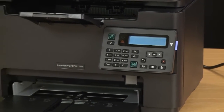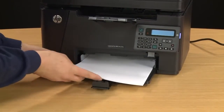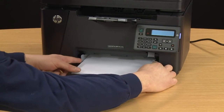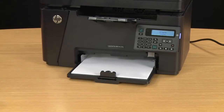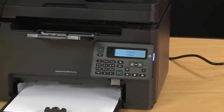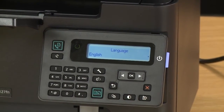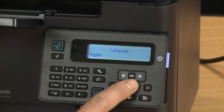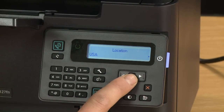While the printer is setting up and initializing, you can load paper into the printer and then adjust the paper width and length guides. Next we will set up the language and region for your printer. Select your language using the right and left arrows and then press OK. Then choose your region or location, again using the left or right arrows, and then press OK again.